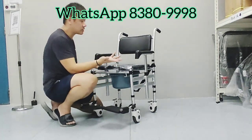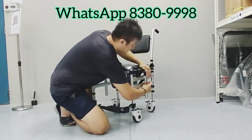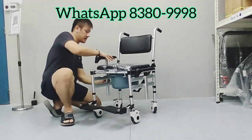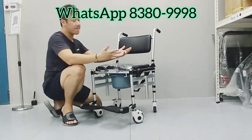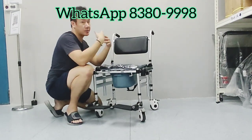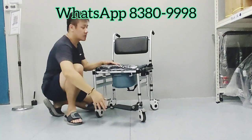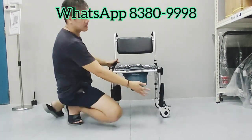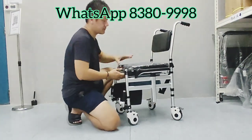The best thing about this commode chair is you can just press this button here and flip the handle all the way down. The reason why this is one of the best features is because you can easily transfer the user from the chair to the bed or to other seats. The leg rest can also be folded and kept compact.